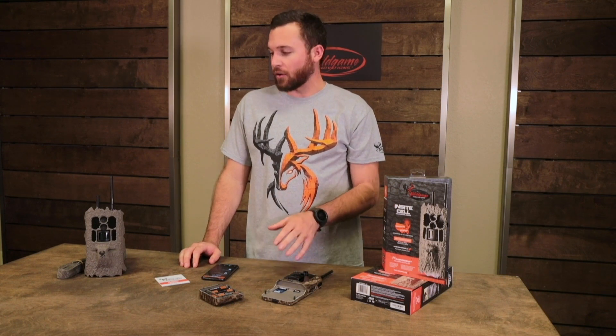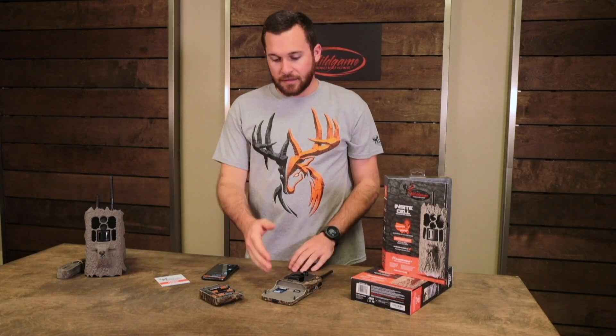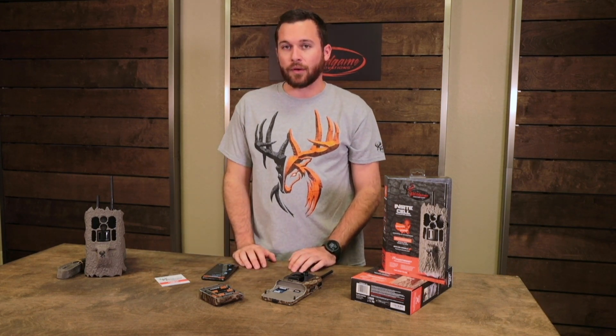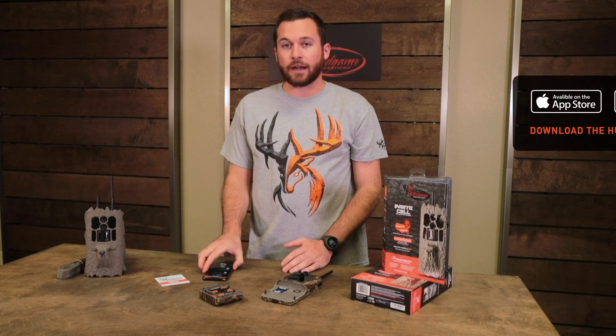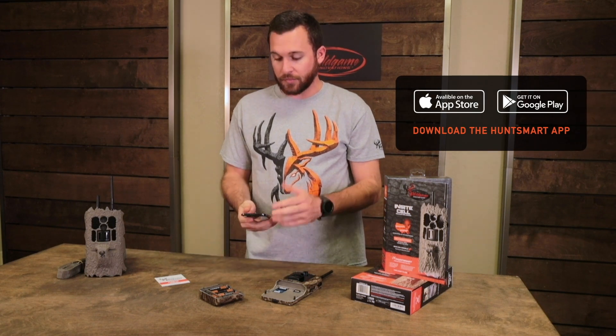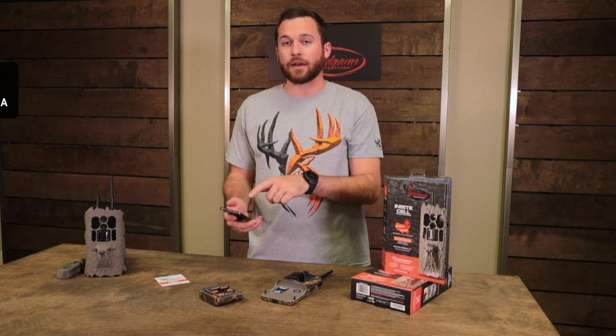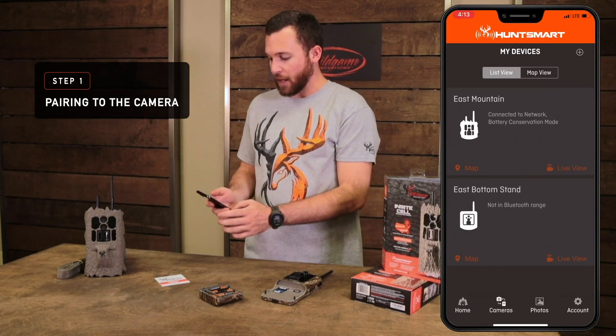By this point you should already have gone through your quick setup guide — your hardware should be all installed correctly, antennas on, SD card installed properly, and batteries in the camera battery well ready to go. So now you're ready to connect to the HuntSmart app. Download the app from the App Store, either iOS or Google Play.